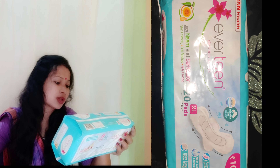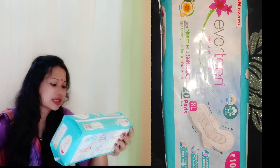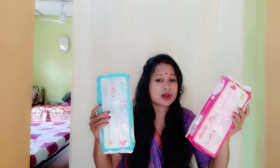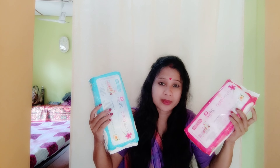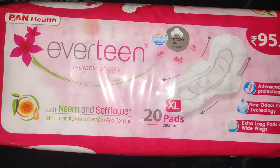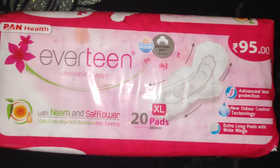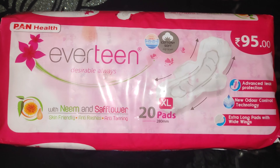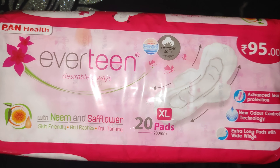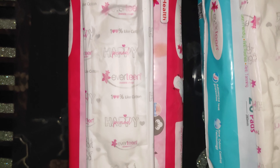Advanced leak protection, new odor control technology, extra long pad with white wings — this is the cotton soft top layer with neem and safflower, XL size, 280mm, priced at 95 rupees.